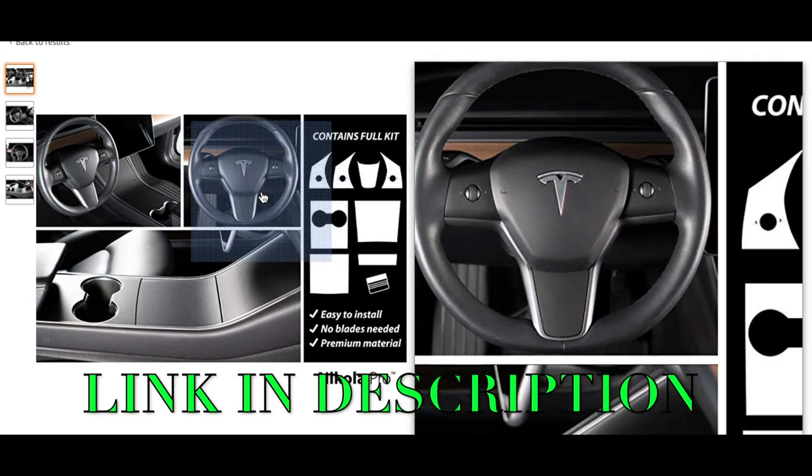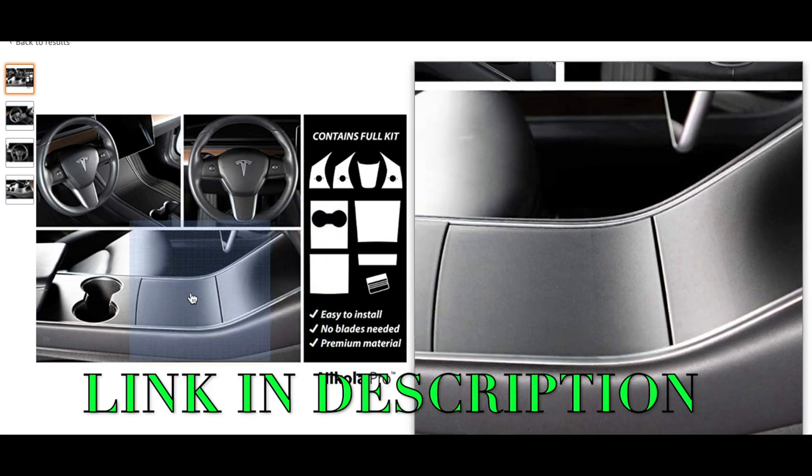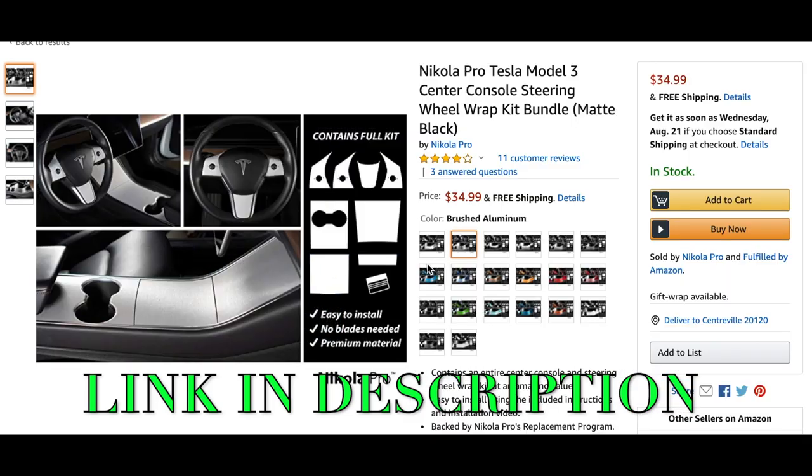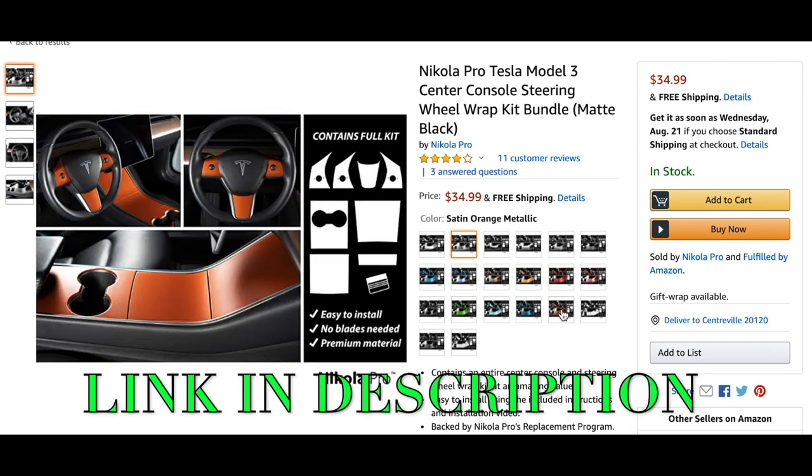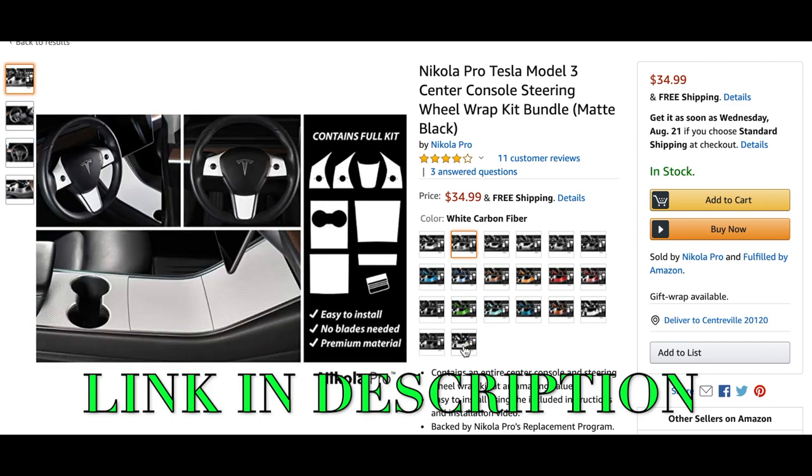I got that in matte black — matte black for the center console and matte black for the steering wheel. But as you can see here, they have tons and tons of different colors. I just personally like the look of the matte black.